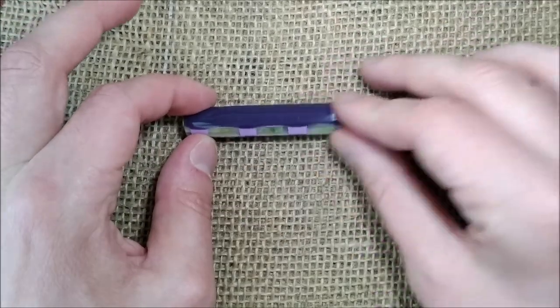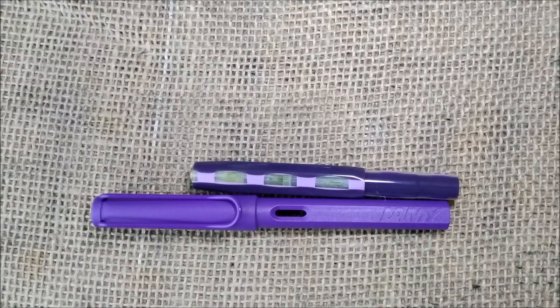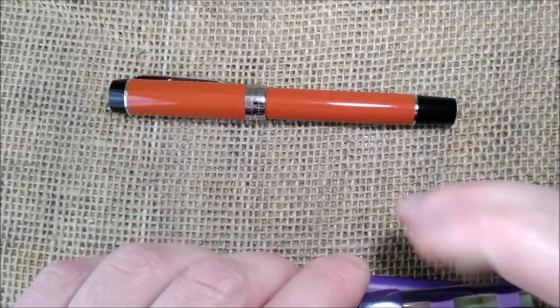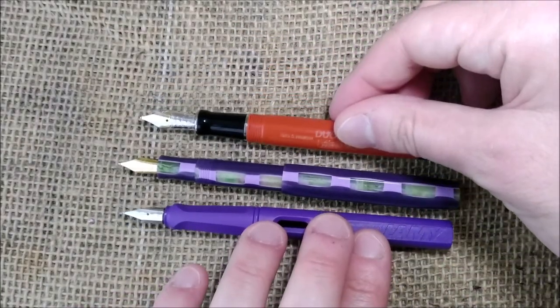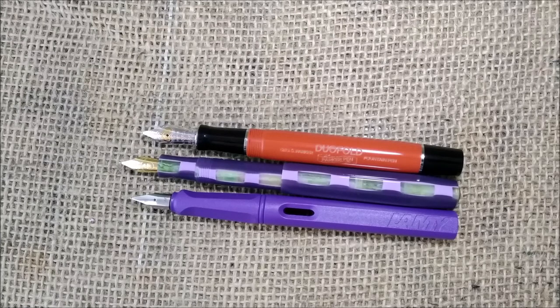I also want to make a size comparison. Here you have the Lamy Safari Candy Violet — this is the 2020 color — and the Parker Centennial Default Big Red. So this is a small pen, but when we post the Caveco Sport and uncap the Lamy and uncap the Parker, and I consider that both the Lamy and the Parker are not meant to be posted while Caveco does — this is a fair comparison. You can see that the Caveco is just a little bit longer than the others, so it is a full-size pen when posted.